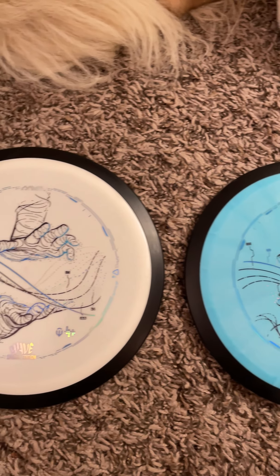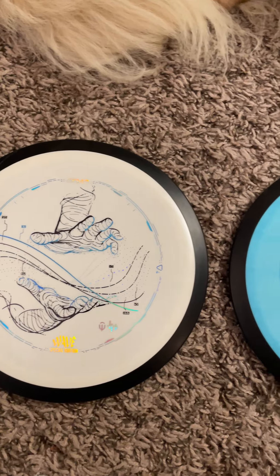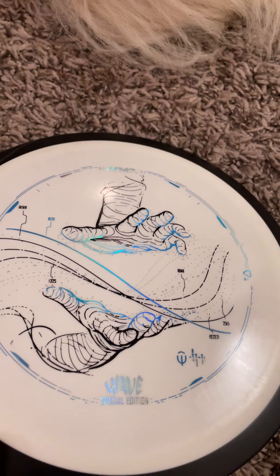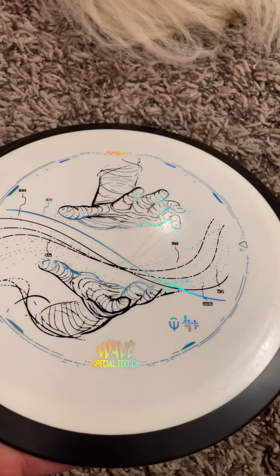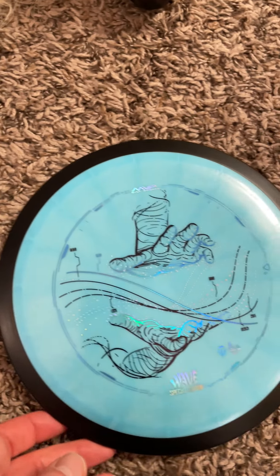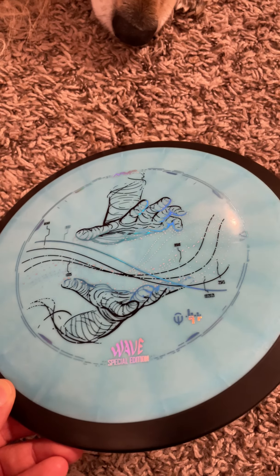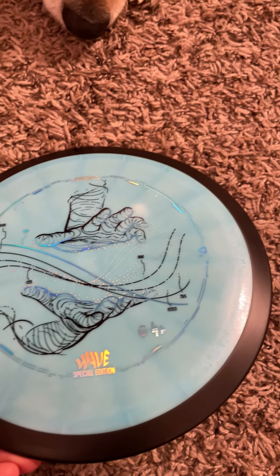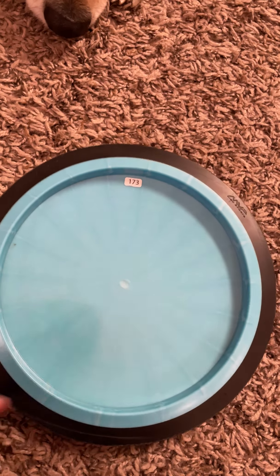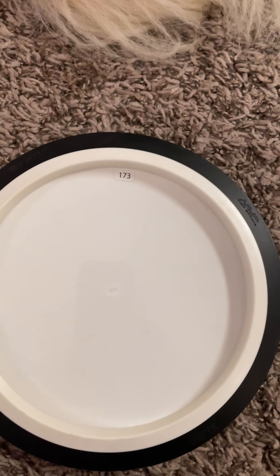If you're looking for an MVP distance disc, I'd recommend this one. The stamp is really cool — it has a hologram-like reflective graphic. Especially on the blue one, I love the streaks of white in the blue. This disc is 173 grams and so is the other one — both 173.